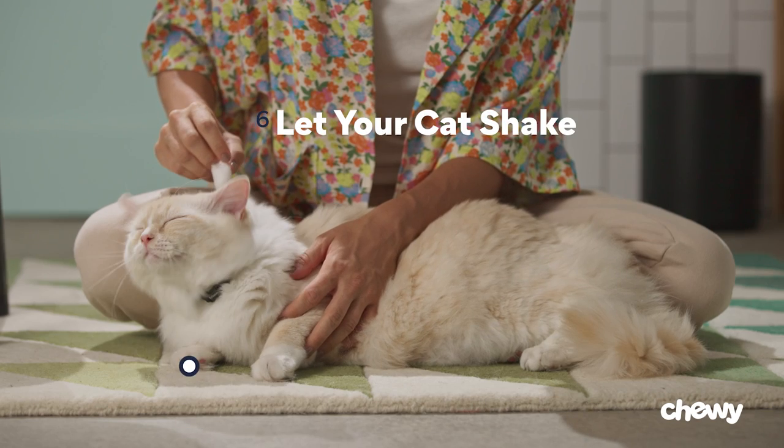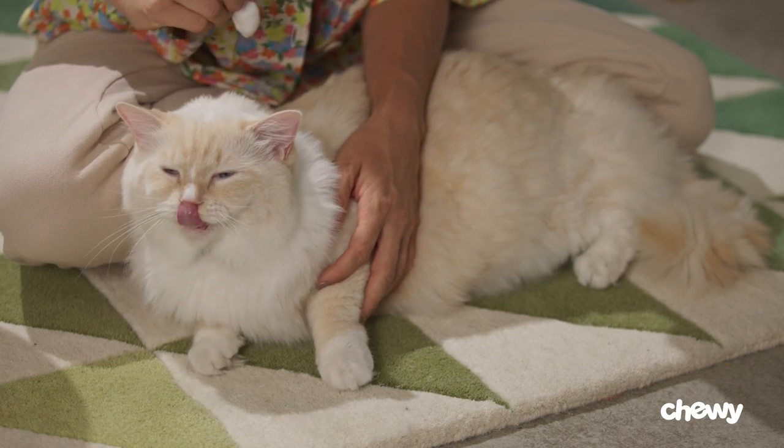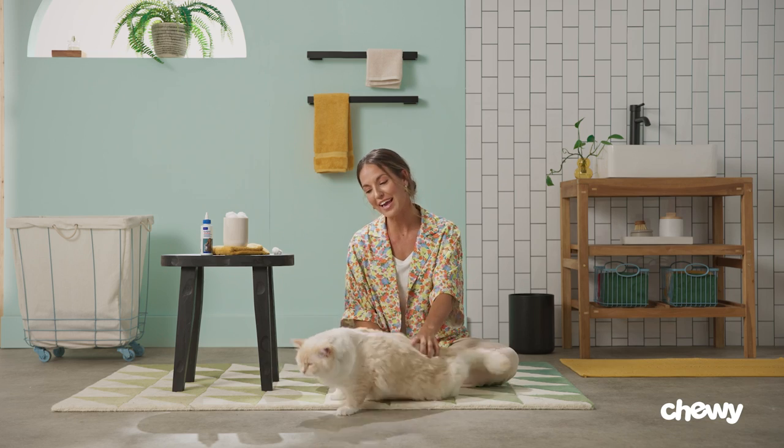Step six: let your cat shake. At this point your cat's probably going to want to shake and scratch at their ears, so just let them do their thing. Just remember, cats are super independent, so interactions as intimate as this can be a little unusual for them, but you can do this. Be gentle and patient.